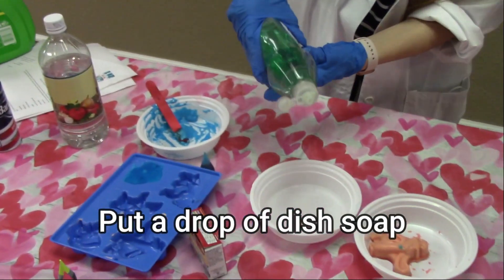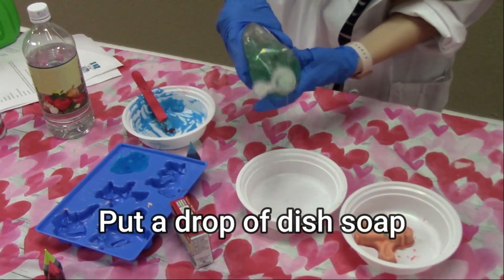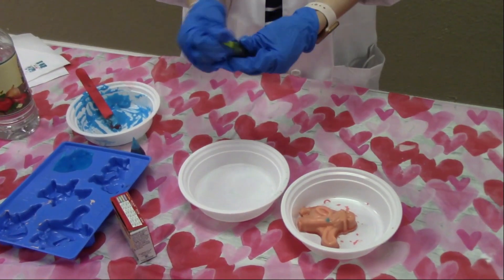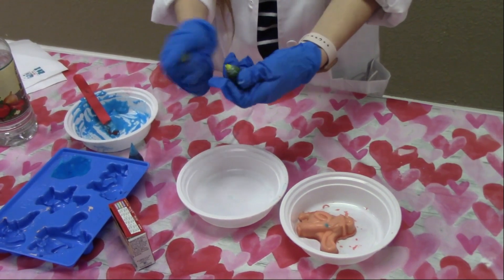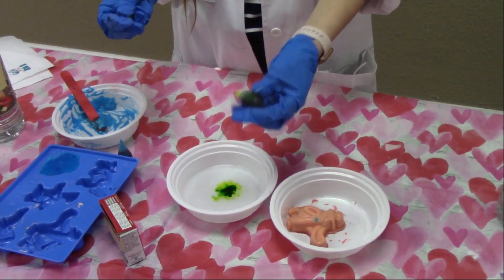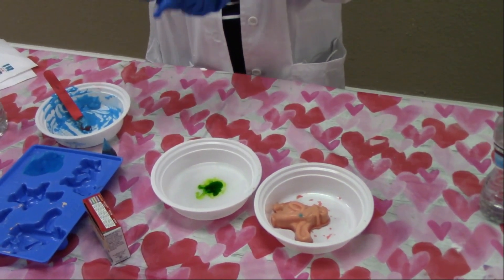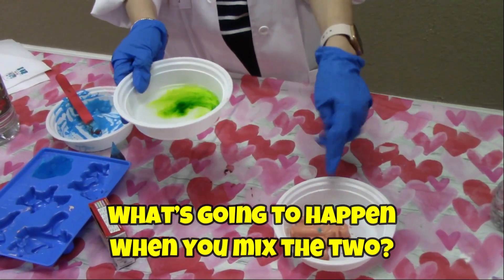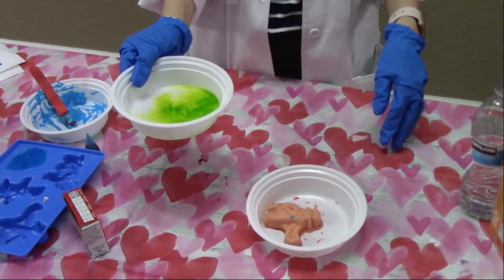And then put in a little drop of dish soap like that. And to make it fun, I'm going to add some Neon Cookies coloring to the green — just a few drops. And then you're going to pour this onto the frozen baking soda. So let's see.